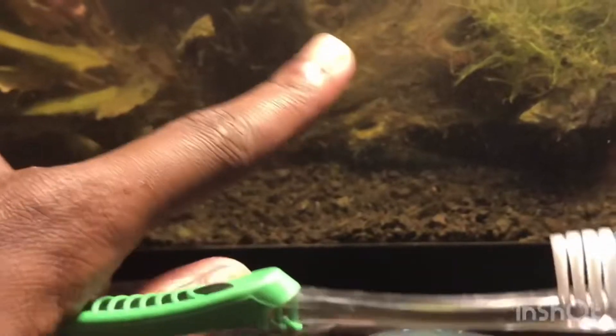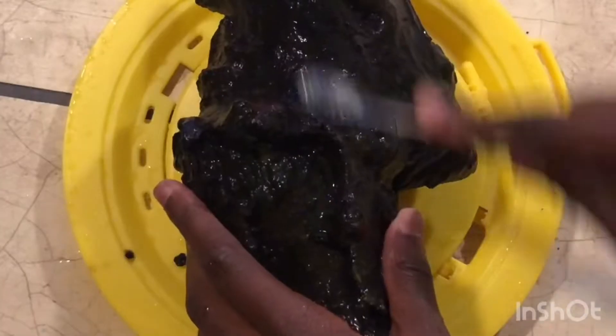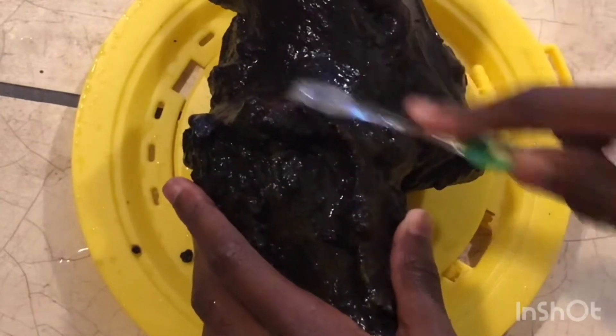Now we're going to get a toothbrush, take out this piece of wood, and scrub it to get all the algae off.